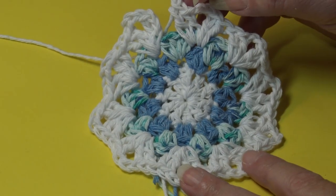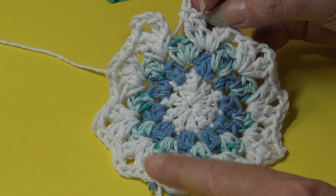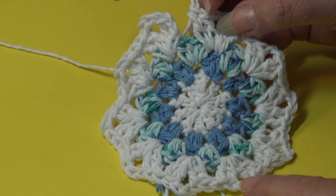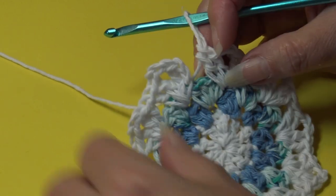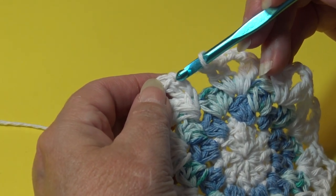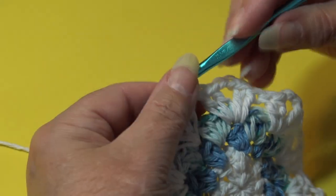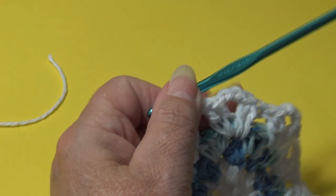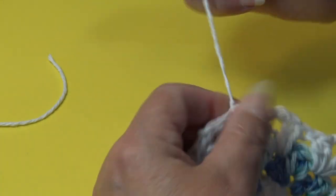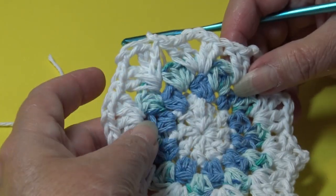At the end of round four, you should have one shell stitch between each group around, for a total of ten shell stitches. Join in the top of the beginning chain three — count up one, two, three, insert hook, yarn over, pull through. Fasten off the white: chain two, lift hook up, yarn out, grab, pinch and pull down.